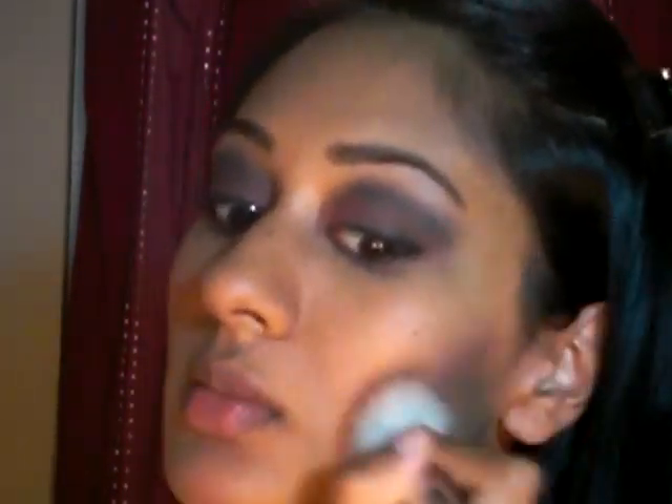I've already got my foundation on, so I'm gonna go ahead and contour my cheekbones. I'm using Blunt from MAC — it's like a dark brown shade. If you've got anything similar, use that. Just basically find the hollows of your cheeks and go in down-and-back motions to kind of buff it in. Concentrate the color on the outside because that'll really give you the illusion of high cheekbones.